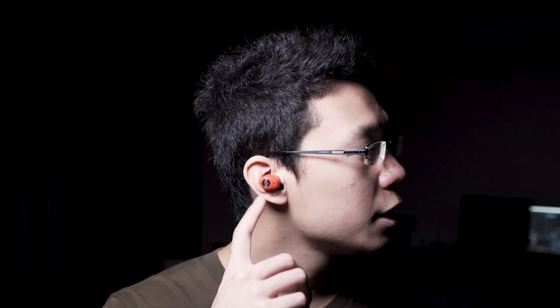This right here is Edifier's true wireless earbuds featuring a charging case that comes in a cute small form factor with a variety of fiery colors for the youngsters. This is one of their affordable true wireless range when it comes to the Edifier brand.